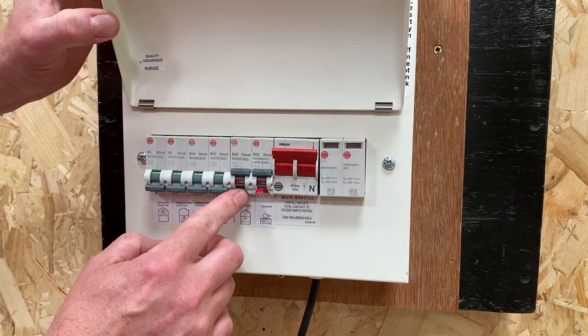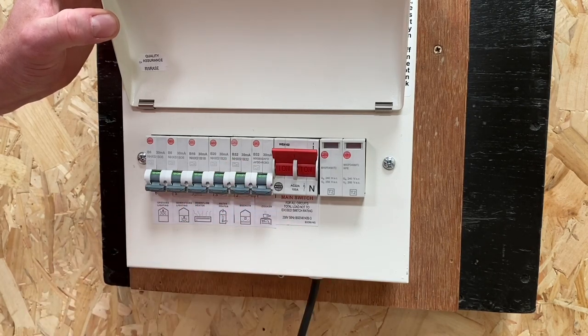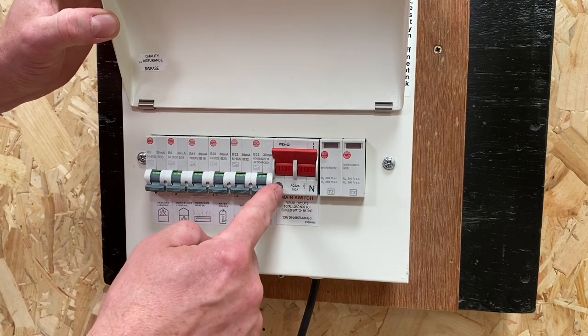To carry out the functional test it's exactly the same as you would on a standard RCBO — by pressing the test button. This time it's illuminated, so you simply press the test button and that will test both the RCBO and AFDD elements of the actual device itself.